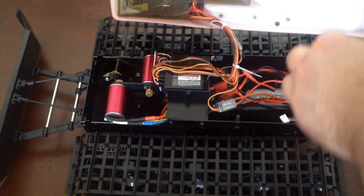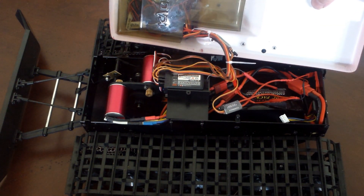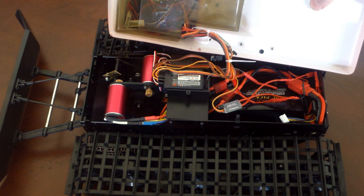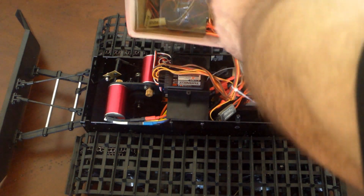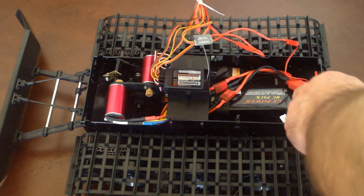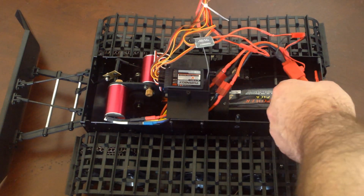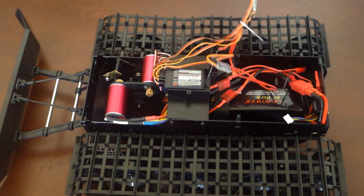Most of the lighting wiring and the BECs that I added to control the lights — so that the power didn't have to come off of the receiver circuit — that is, most of that wiring is shoved up in here. It's connected to the receiver and to my battery via a tap right off the beginning of the battery, before it splits into the two circuits for each of the two speed controllers and the brushless motors.